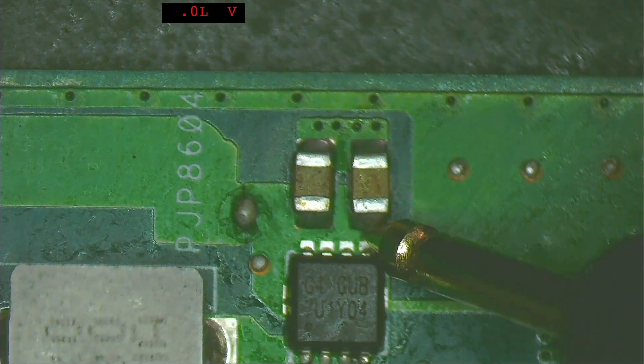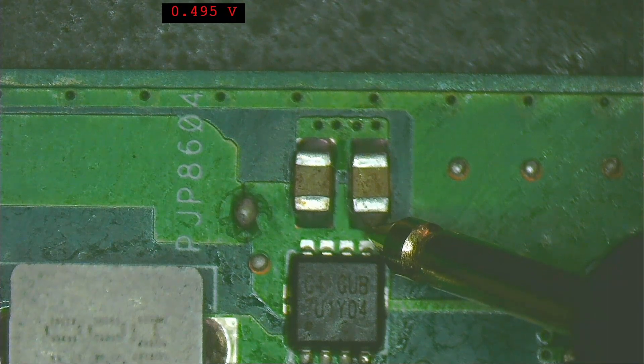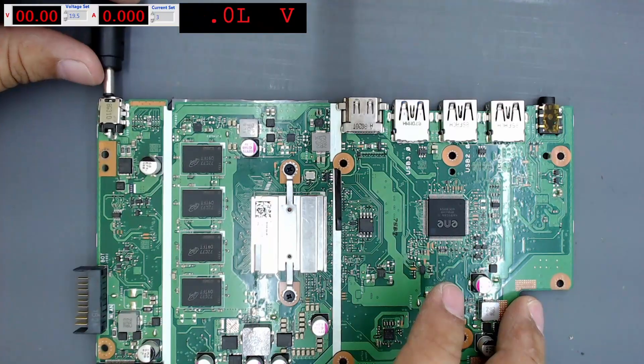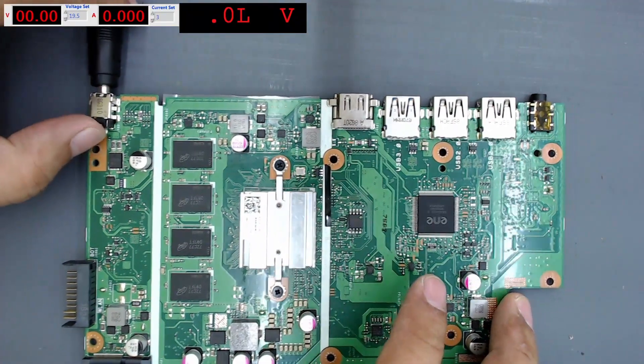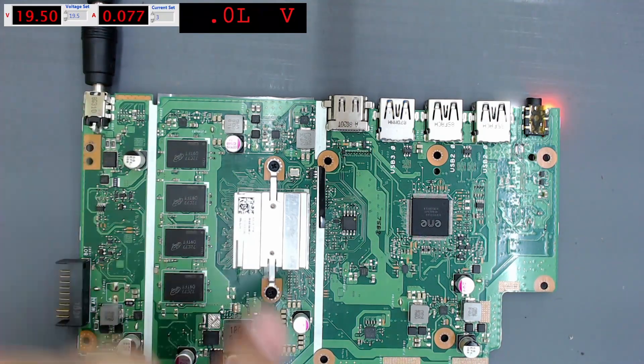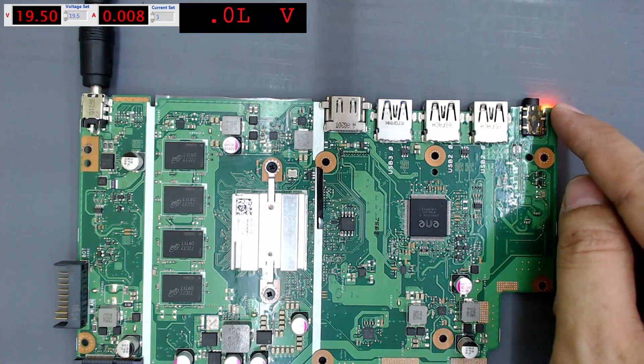Let's measure again before connecting the power supply: one side reads 496 and the other side is ground. Connect the power supply and turn it on — we can see consumption on the supply, and here we can see the LED is on.